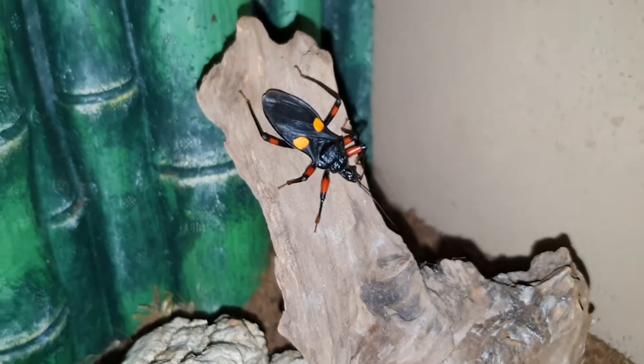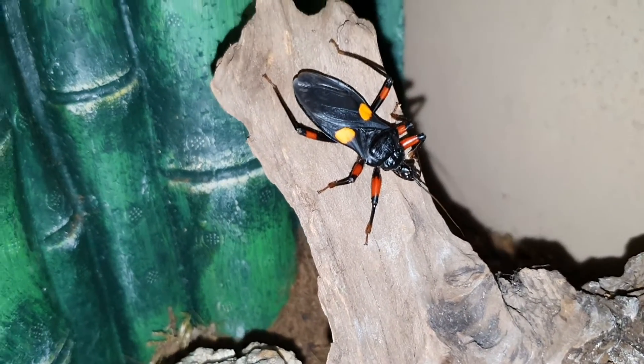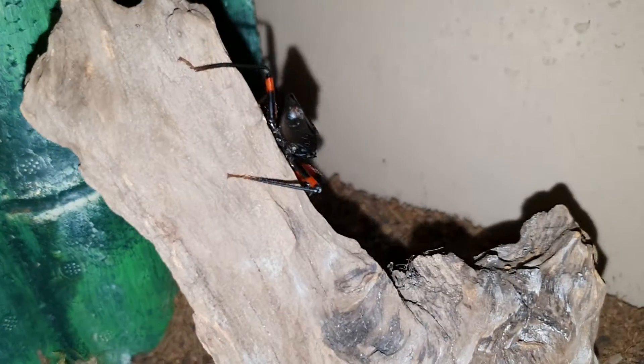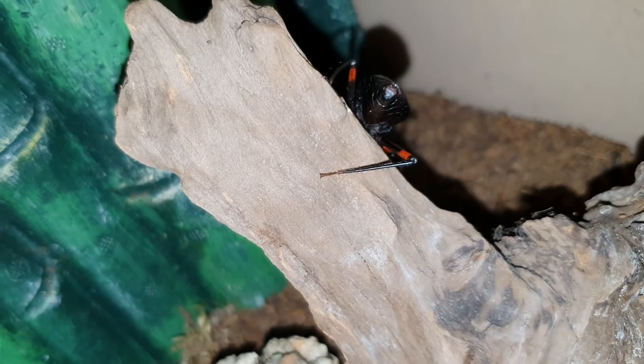I just wanted to show you my new camera guys, and how else will I show you these beautiful assassin bugs. I've got four different types of assassin bugs in here guys - I've got these ones, reds, ghosts and whites.